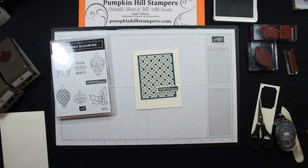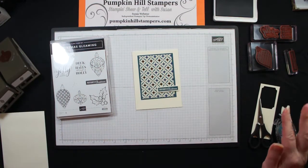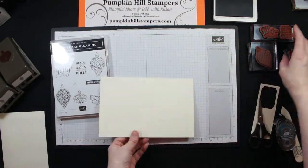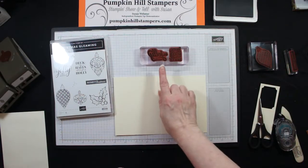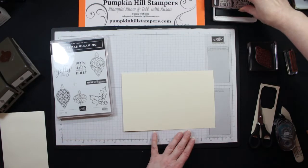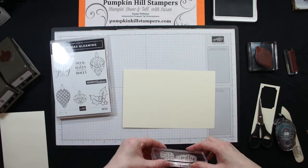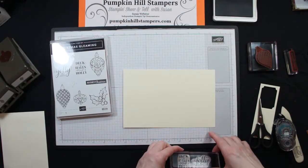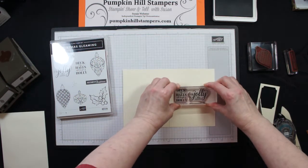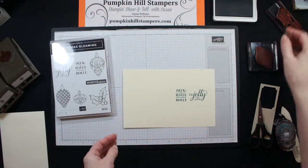So that could be it — quick and easy, a couple of layers, simple stamping. I am going to stamp on the inside. I've put two sentiments together — the Deck the Halls and the Be Jolly — side by side on one stamp, and I'm going to stamp those on the inside.